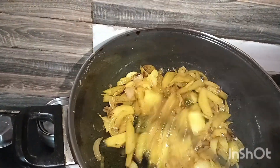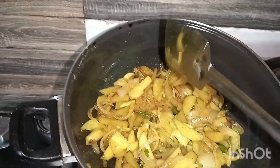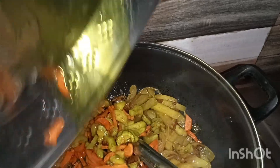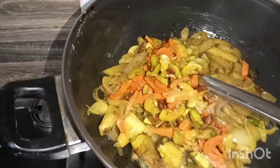Add the garlic. I will put the garlic in the pot.